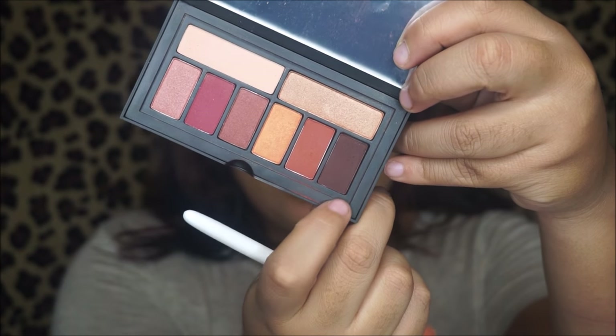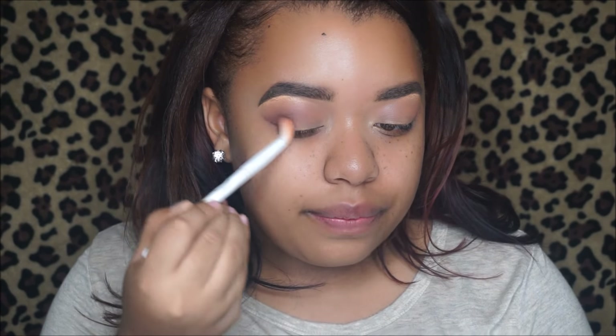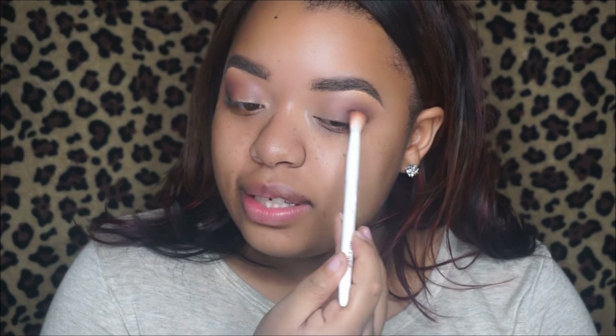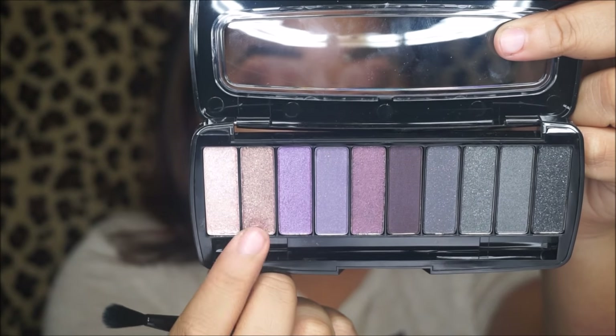Going in with a dark brown shade from the Smashbox palette and blending it on the outer V. Again, this Wet and Wild eyeshadow palette doesn't really have a lot of matte shades so that's why I'm using these Smashbox shades to blend everything out. I'm putting this right in the outer V just to deepen everything up. Make sure to blend — sometimes I'll sit here for a whole minute and just blend.